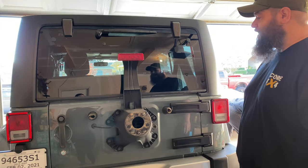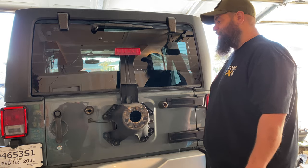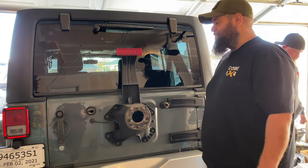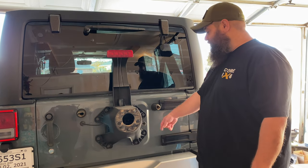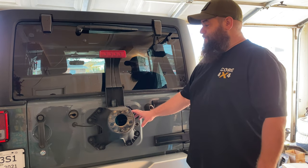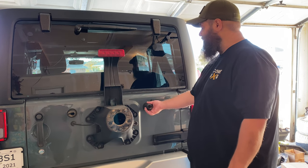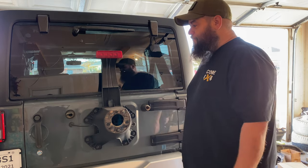We just pulled the spare tire off. Now we're going to pull the JT spare tire carrier off because with the 37s we definitely don't want to keep it on there — it'll make the tailgate sag, it'll rattle and break the welds inside and all kinds of issues. So we're going to pull this off. We've got a spare tire delete that we're going to be putting on there, pulling off these little rubber pieces. We'll show you all that whenever we get to it.